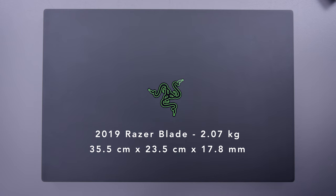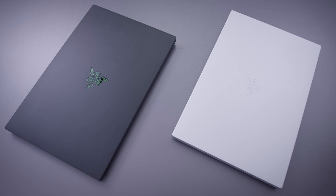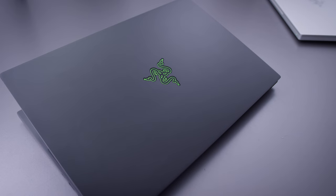There are a few other differences between the 2019 and the 2018 model. The 2019 is fractionally thicker, but it's pretty much imperceptible. Build quality still remains really good, and you can get it in a black finish or a silvery-white finish that they call Mercury. I much prefer the silvery-white look, partially because it doesn't have that glowing green logo up front. But if you like the green snakes, you gotta go for the black one.